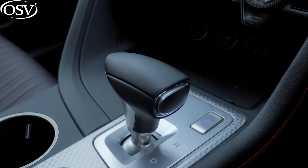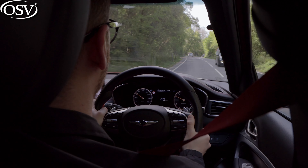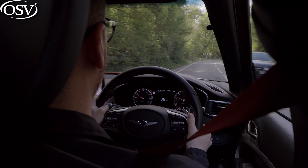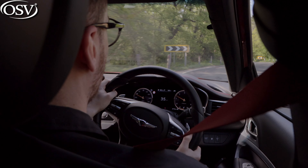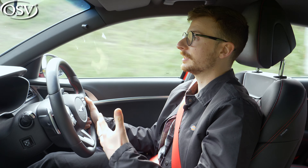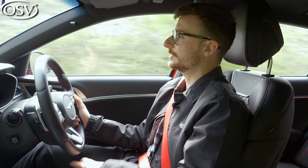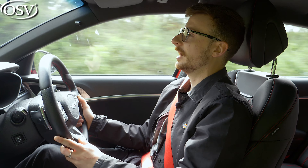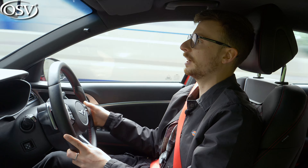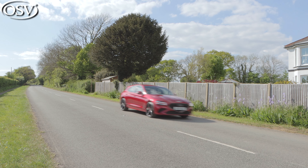You get eight-speed automatic transmission as standard with all Genesis models in the UK line-up, and it's a highly refined transmission — it slides through the gears smoothly, rapidly, and precisely, enabling easy overtakes. This is also a pretty good city car for driving around town and nipping into tight gaps, as there's hardly any hesitation from the gearbox. You just put your foot down and it's almost like driving an electric car — that instant hit of power gets you off the block quickly.